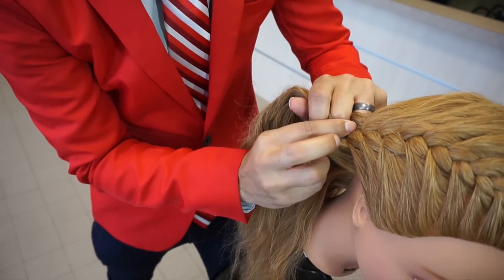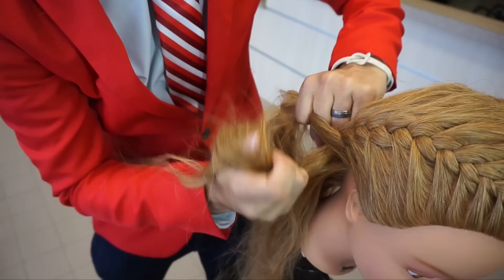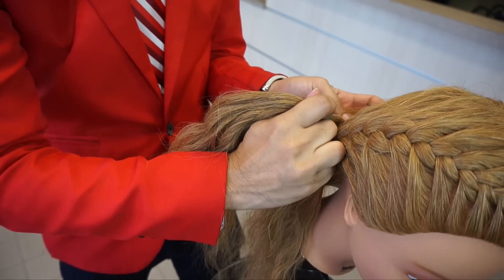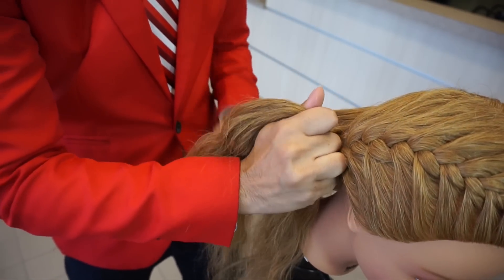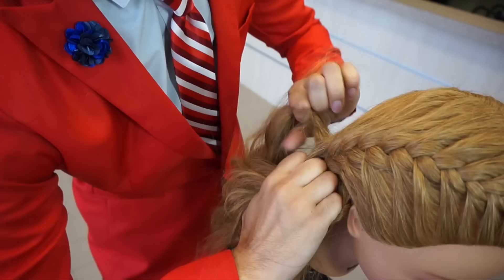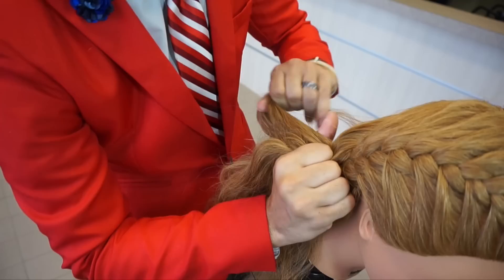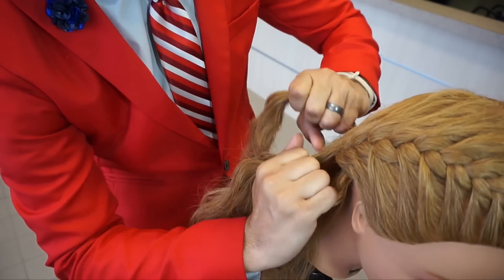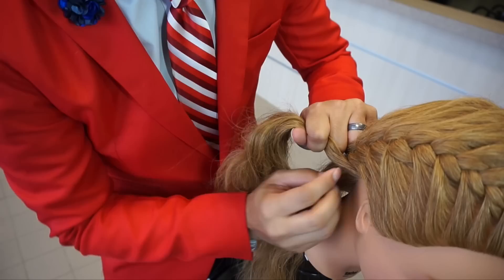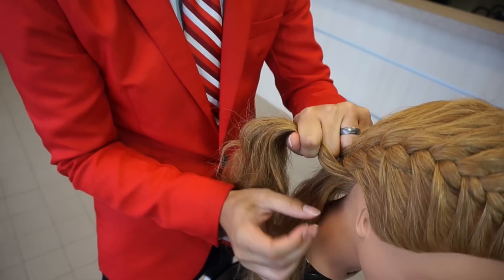When you get to the nape area, it's always best to have your client tilt their head forward. That ensures it's nice and snug back there — you don't want that saggy situation going on because it's not cute at all. Make sure to keep your hands down close to the scalp, because if your hands are too far away it's going to create droopiness and sagginess in the back of the braid.